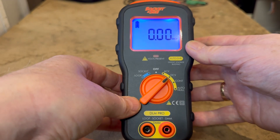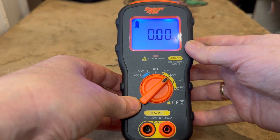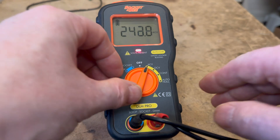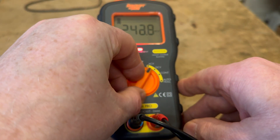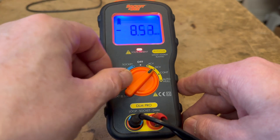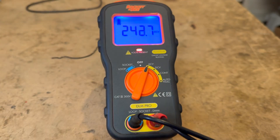The DC voltage setting measures from 0 to 500 volts DC. If the tester detects an AC voltage greater than 50 volts on the terminals, an audible warning will be given and the LCD will again go red.